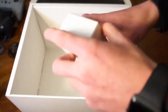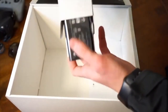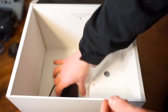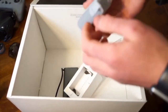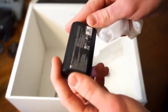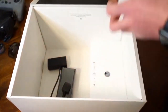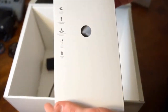Looks like we have a charger — classic brick that DJI always sends out — and then our wall adapter. This is a power bank, we'll have to see what this is for. Let's see what we have in our accessories box.